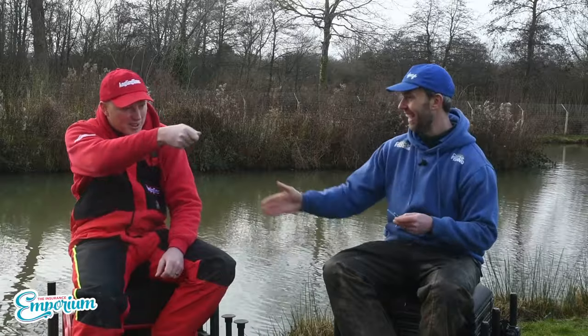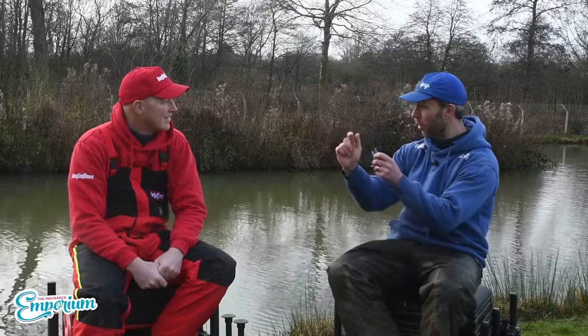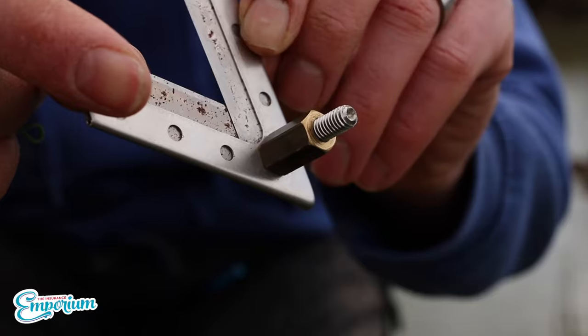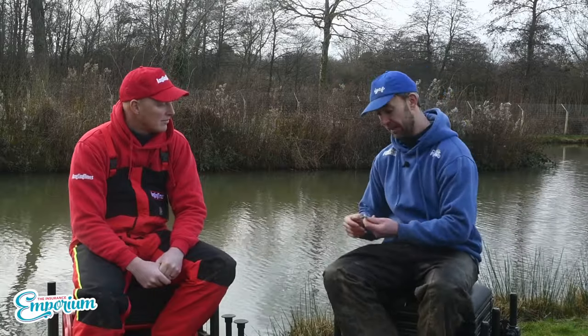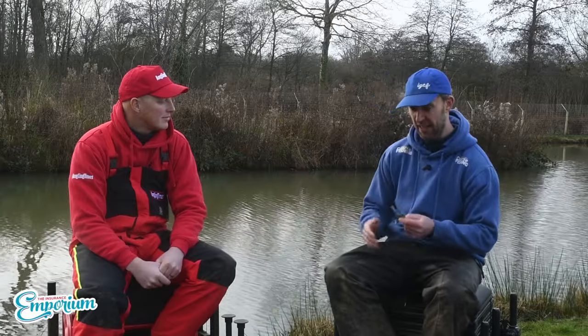Every time you lift your pole you loop a line over the top and it's always where you want to get it in. With these, they can be made to go on either your cupping kit or your landing net handle. You're probably thinking all cupping kits are different — Lee can make them to fit, whatever cupping kit you've got. He does four different styles: a V-one, some flat ones, depending on what you're trying to achieve or how you prefer to cut.